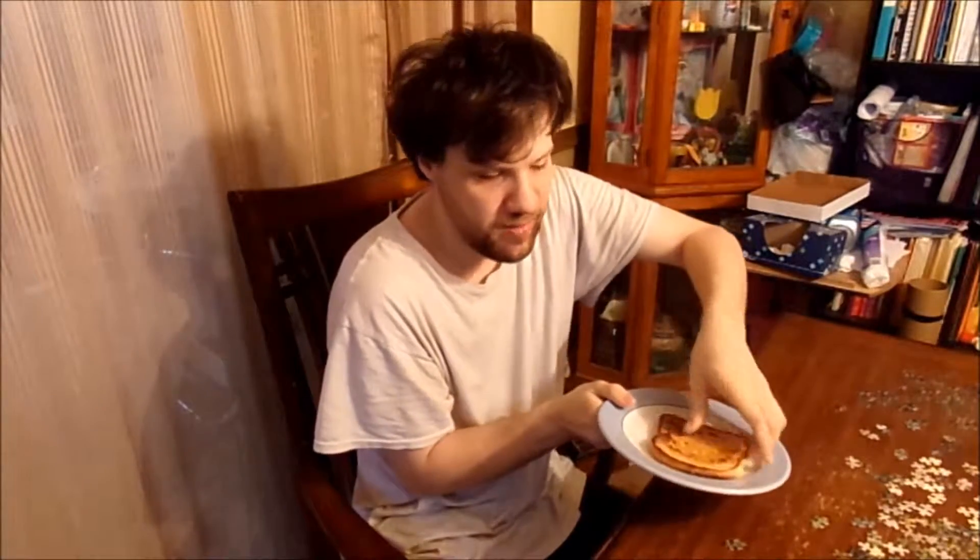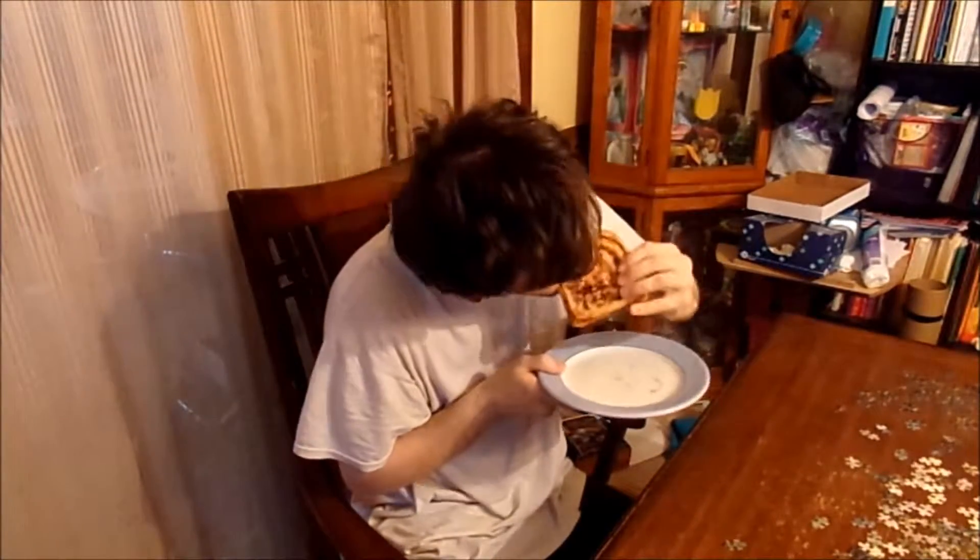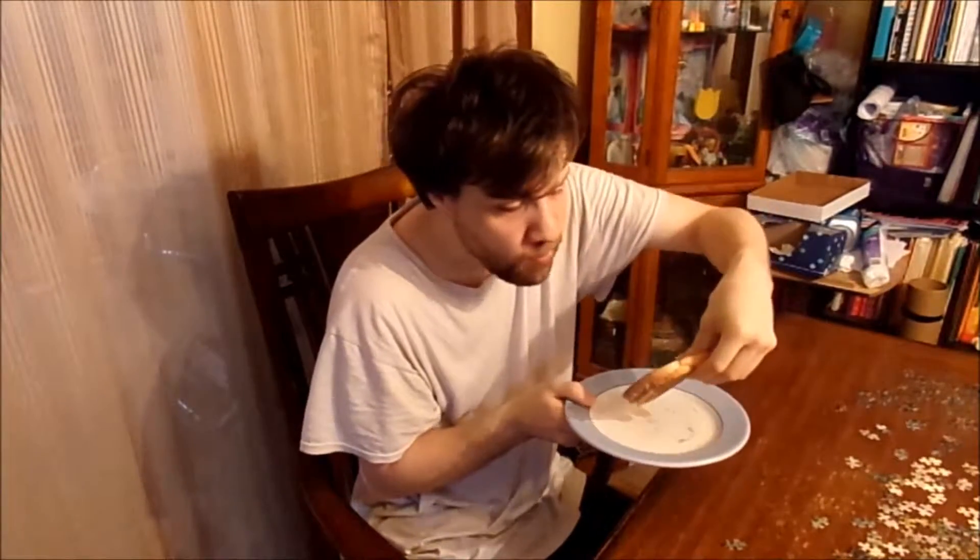Well, I hope your sandwich turned out pretty good. Let's go ahead and dig into the grilled cheese and have a bite. Oh yeah — that is some good grilled cheese sandwich.